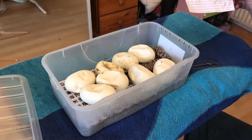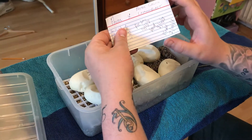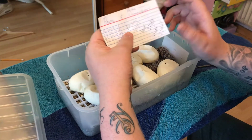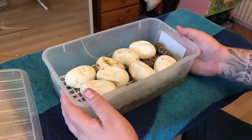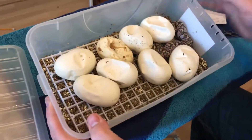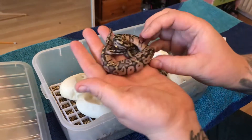This clutch was the pastel female bred to the pastel calico, and the lemon blast was put to her as well. They're a few days early, and as you can see — lean in closer for me, Lou — this little one has come out early, pipped first, and actually made its way out of the egg.